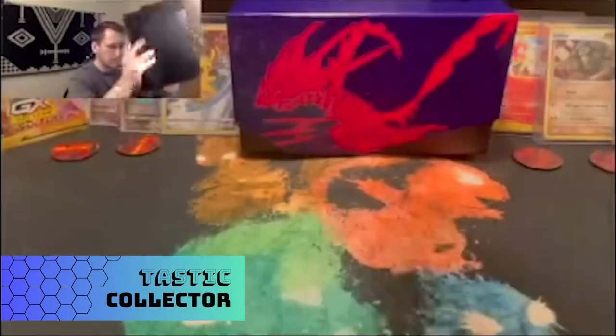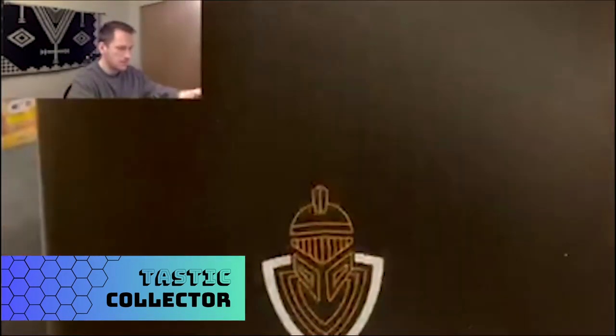It looks pretty good and is easy to flip through. I do like that it has a split in the middle — a big divider — so you can tell the difference between one half of the binder and the other. For someone like me who collects both Pokémon and YuGiOh, it would be nice to do the front half Pokémon and back half YuGiOh, or organize by type or set.